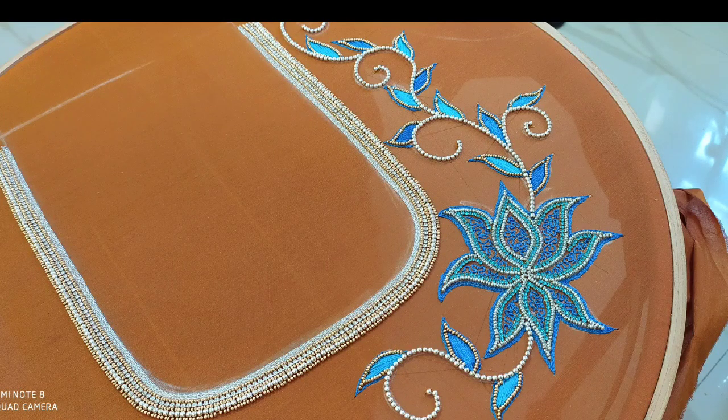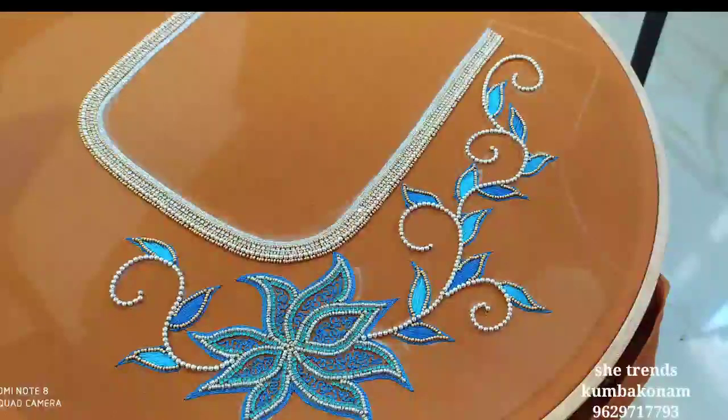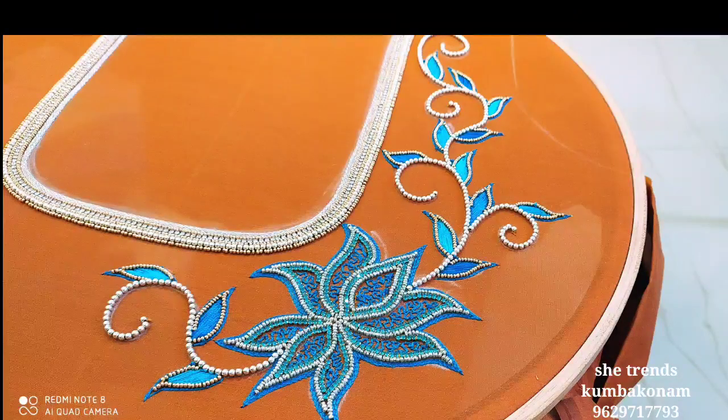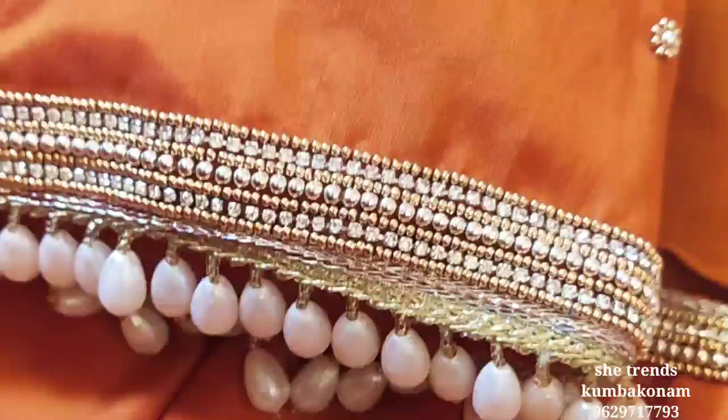This is a blue color sari with a silver color border. This blouse is a light color, so I mixed the blouse in that color. The silver color has a lot of contrast — this is a silver and blue color combination.